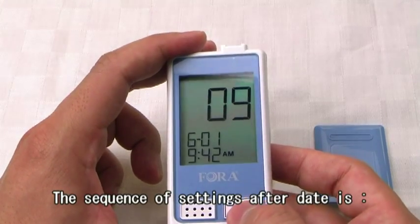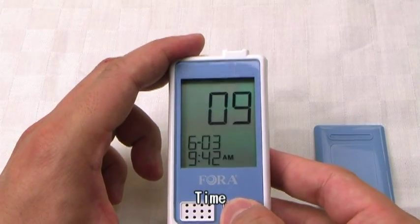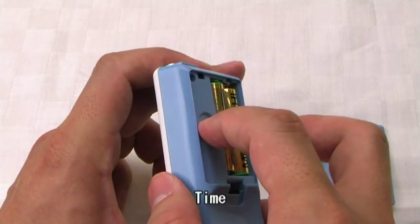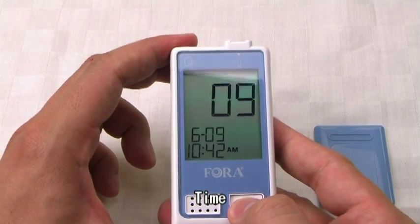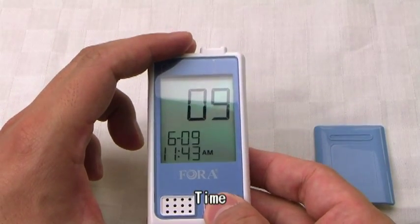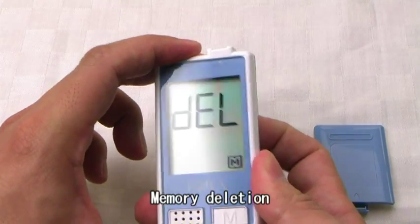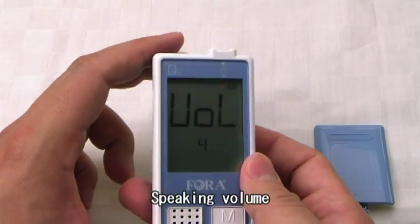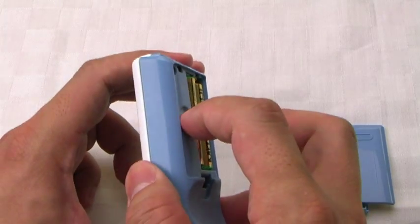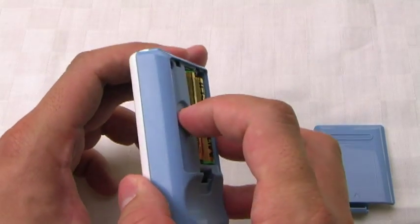The sequence of settings after date is: Time, Memory Deletion, Speaking Volume, and Language Selection.